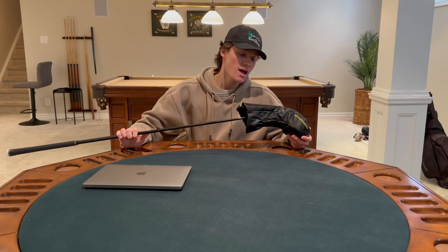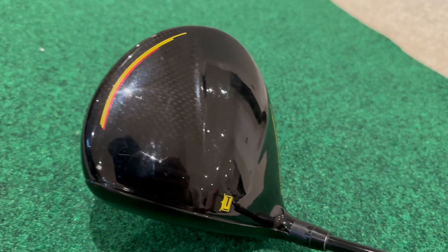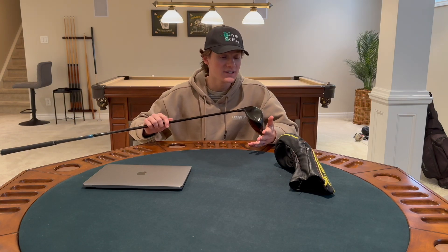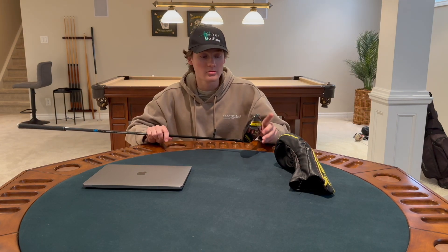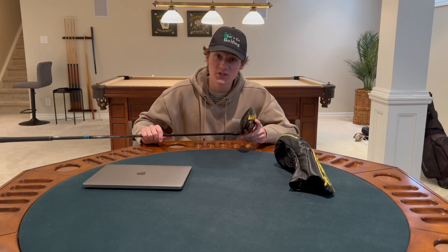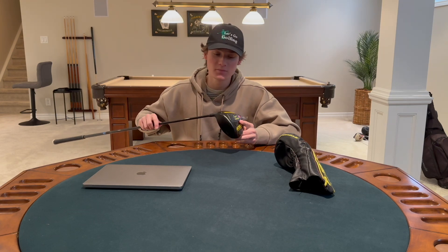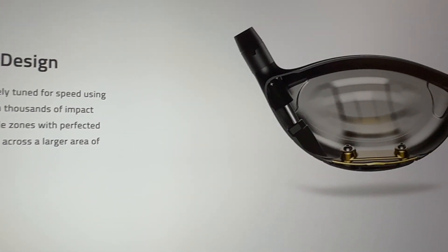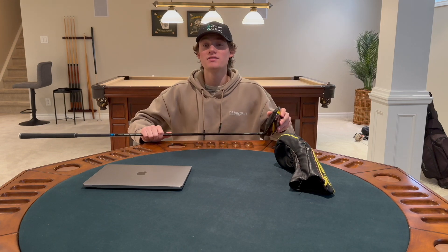Rating the looks of this driver out of 10 — I absolutely love the look. I like the head cover, I love the yellow although it doesn't match my bag too well. The driver itself is super nice; I love the back of it, I love the aerodynamics, it looks like a race car ready for distance. This is a 2020 model so it's four years old now, but there are tons of them for sale at Golf Town at discounted prices. I like the red and yellow — some people say it looks busy but I love it.